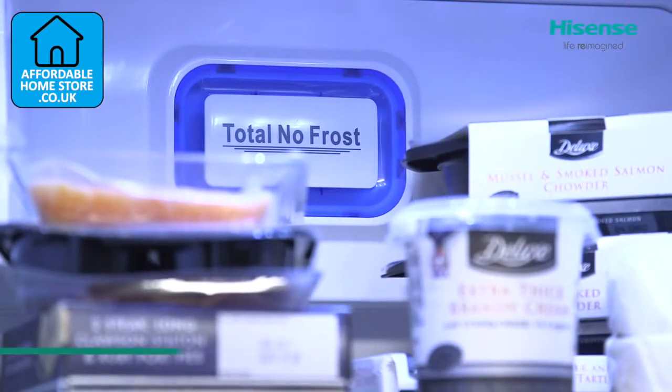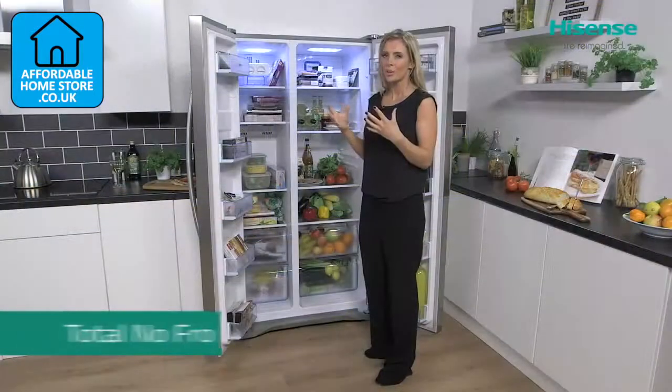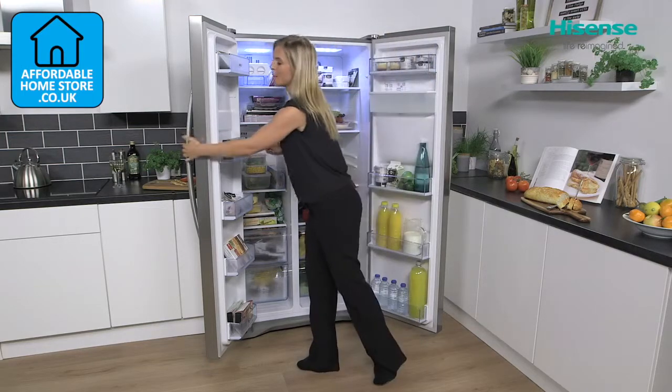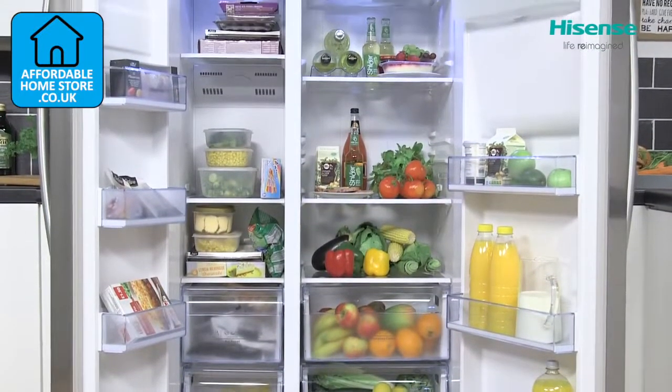It also benefits from total no frost technology, so with this you won't get any build-up of ice on the interior walls or on the food packaging. It means that you'll have more time on your hands because you don't have to spend that time manually defrosting your fridge freezer.